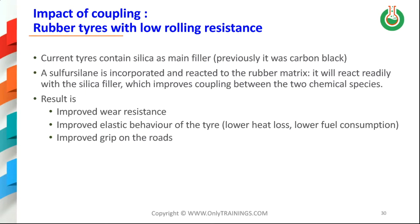Current tires nowadays contain silica as the main filler. Previously, some 20 years ago, tires contained only carbon black, and as you may recall, carbon black is completely unreactive with silane, so it was useless to use a silane in the rubber formulation. Nowadays, a sulfur silane is incorporated and reacted into the rubber matrix, enabling a very good reaction between the silica filler, which improves coupling between the two chemical species — resulting in improved wear resistance, improved elastic behavior, lower heat loss, and lower fuel consumption.